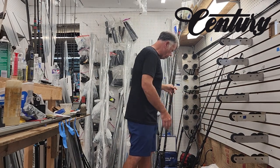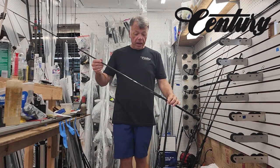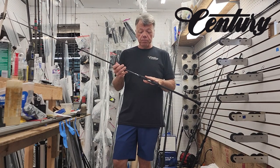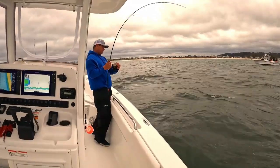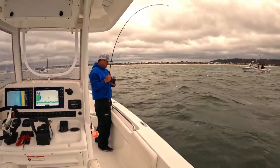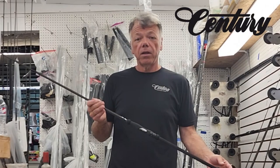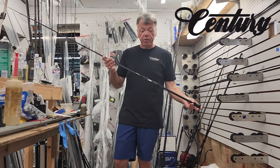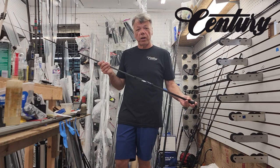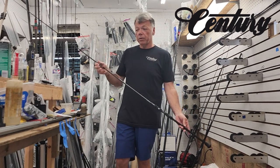All of our one piece and two piece inshore rods — whether it's a mag or a regular weapon — have our fulcrum style butt, which means the stiffest part of the rod is underneath the reel seat. A lot of our builds are designed to help an overhand casting style, which makes up for a little bit. That's why the weapon rods perform so well and cast so well, even though they are a sub-eight-foot rod. So that's the inshore models.